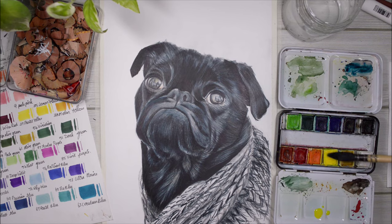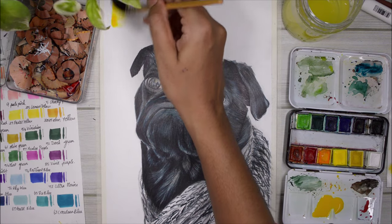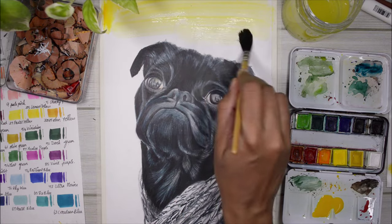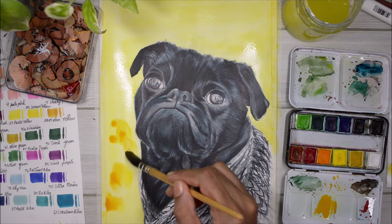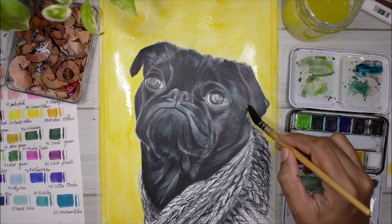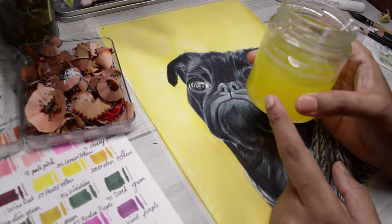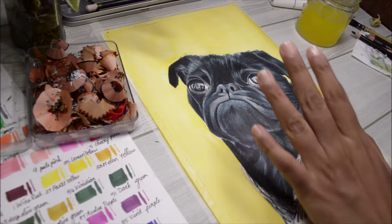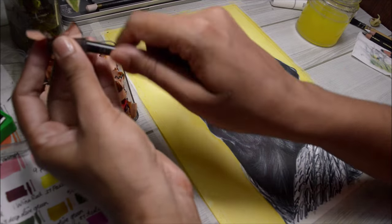For the background I'm using watercolors. I mix the color I want and go straight into the paper — I'm not pre-wetting the paper at all because this is drawing paper, not watercolor paper, so it's not designed to take a lot of water. I want to make it quick and not use too much water. I really love this color, it looks so good.